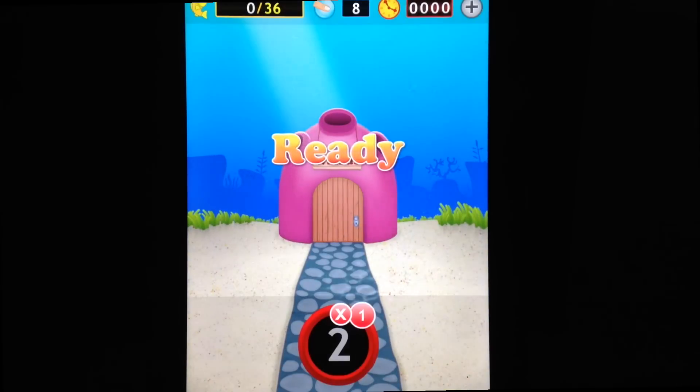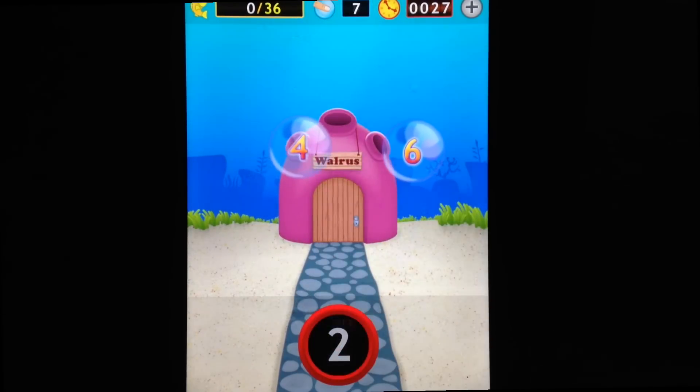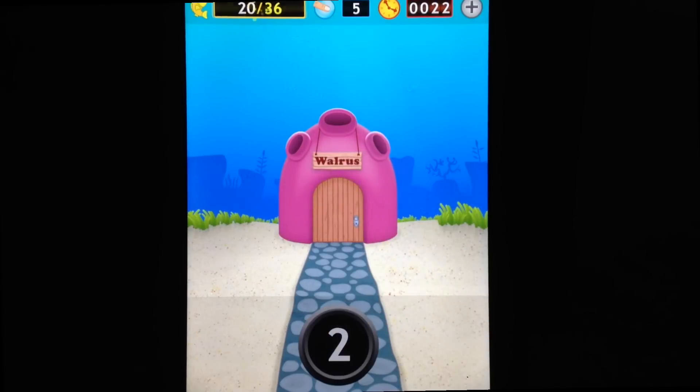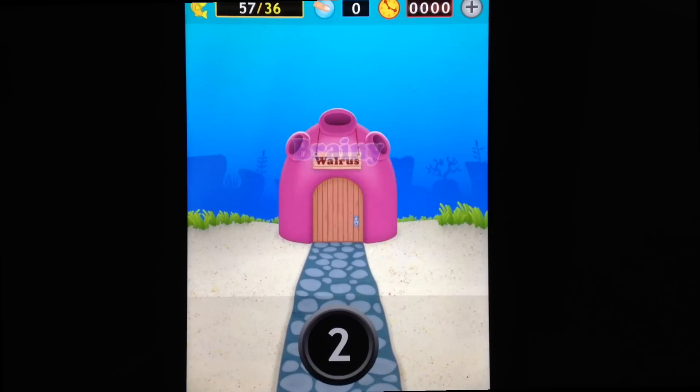To play, you can see what's required: 2 times 1. Take the 2 bubble, drag it down. 2 times 2 is 4, 2 times 3 is 6. Levels are timed, as you can see at the top of the screen.